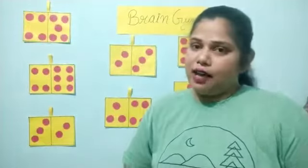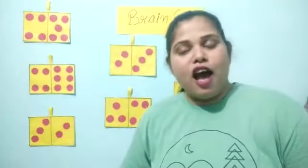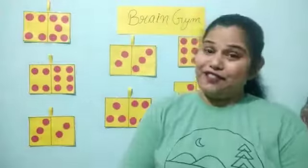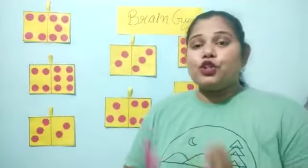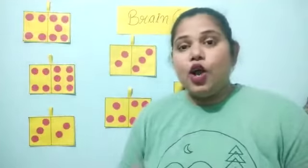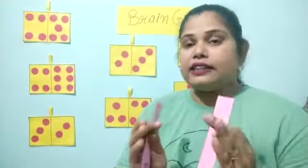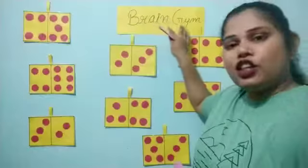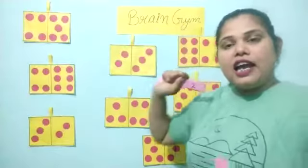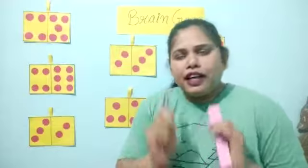Good morning class. I am Jyotsna. How are you all? You all are fine? Today we will play one game and this is actually brain gym. What is this? Brain gym. And we will play a very very interesting game.